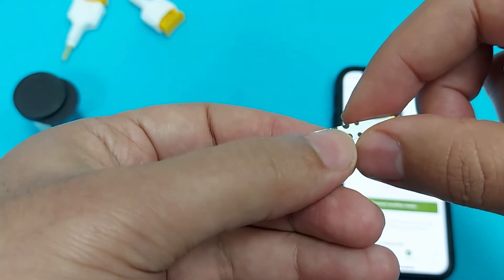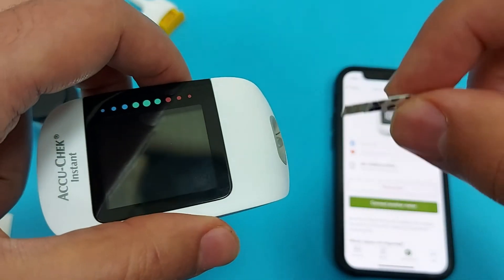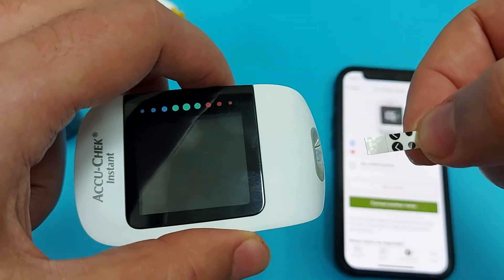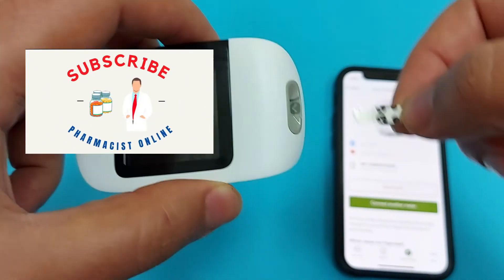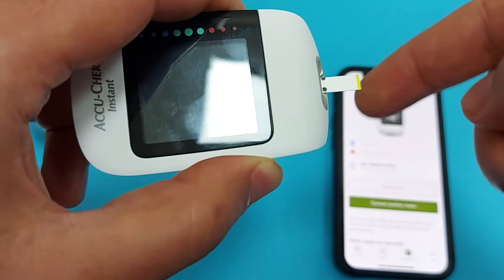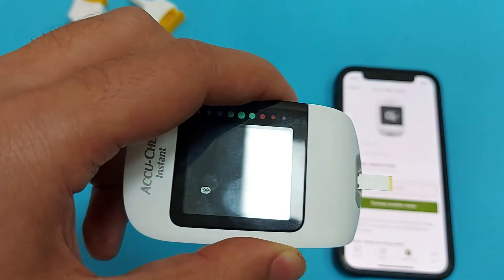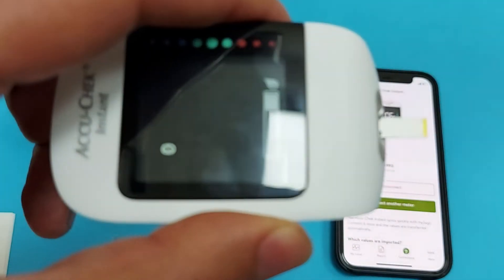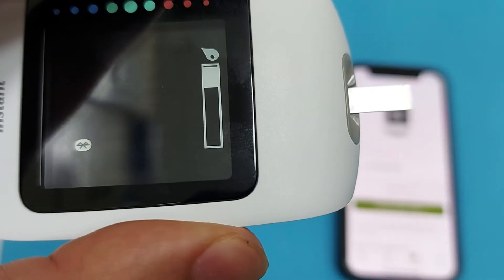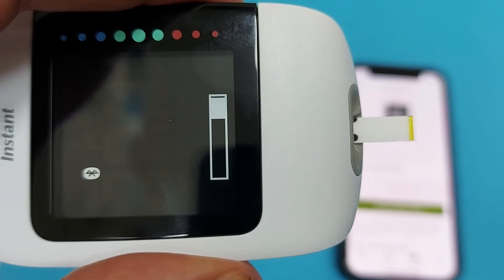Because an expired strip will give you a wrong result. There are two sides of this strip: one side is for inserting into the device — insert it properly into the glucometer. The other side is where you will apply blood, but be careful — don't put a drop directly on the strip; keep the strip beside the droplet of blood.